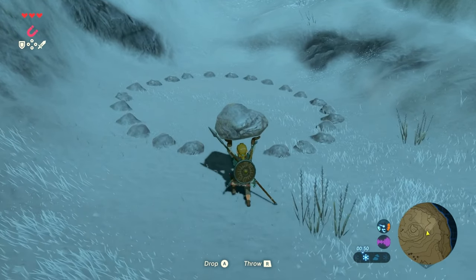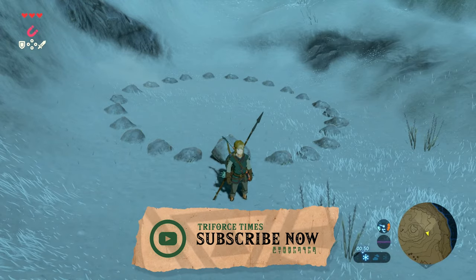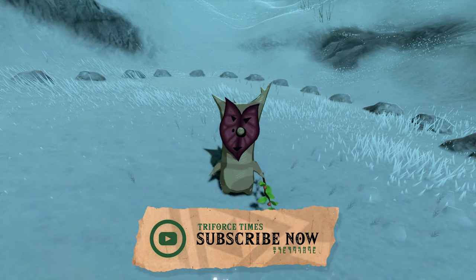If you're new around here and find this useful, don't forget to hit the subscribe button down below for all the latest Legend of Zelda content and turn on notifications by hitting that bell.